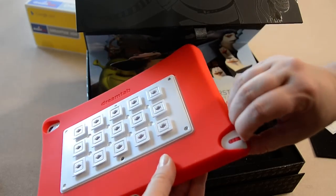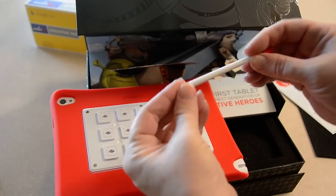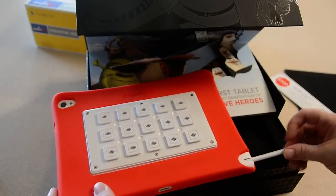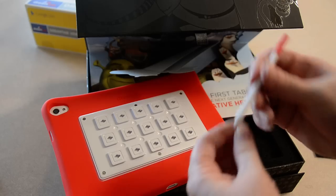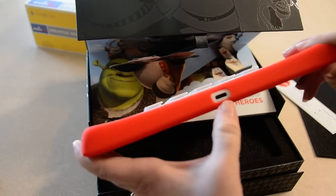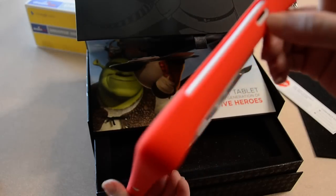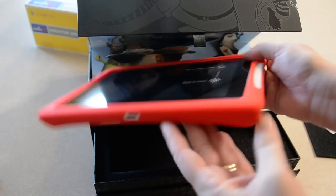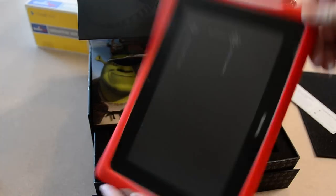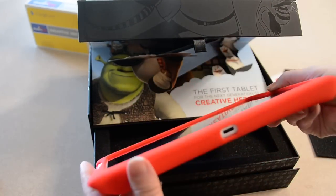Stylus right here in the corner — got a plastic tip on it, a little bit smaller than a pencil. That's apparently the charger — you recharge it. It has a micro SD card slot, headphones jack, and I'm not seeing any HDMI ports on here.